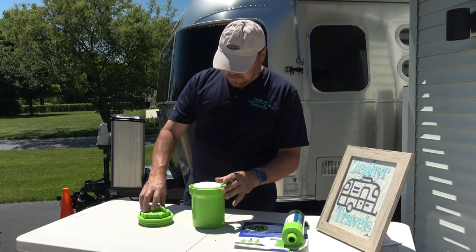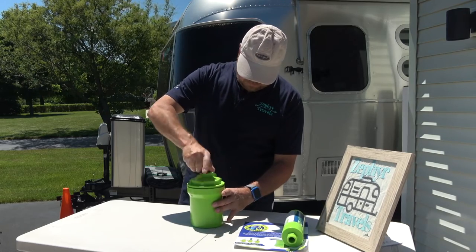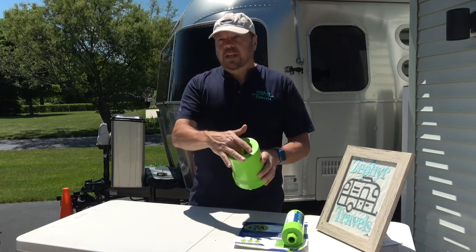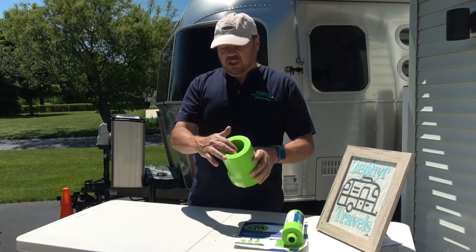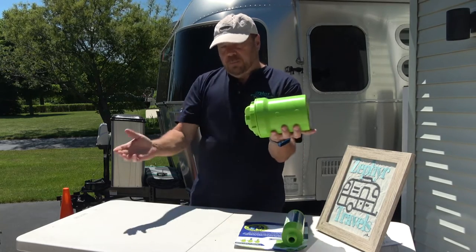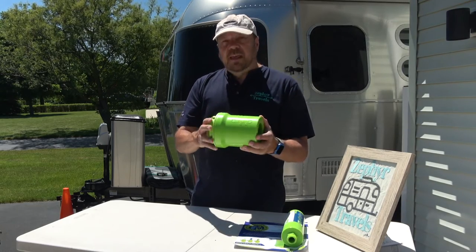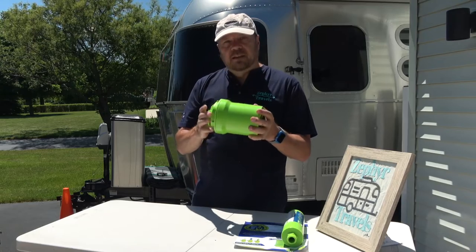You can clean this filter by simply back-flushing it — attach your water hose to this connection here and force the water backwards out of it, similar to how you'd back-flush a pool filter. That will clear out and clean the filter, making it last a lot longer.